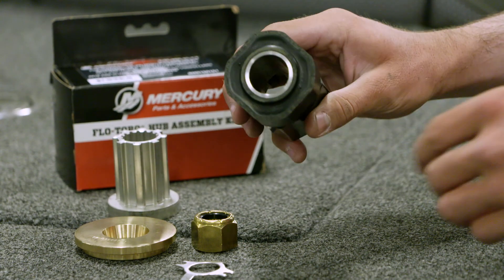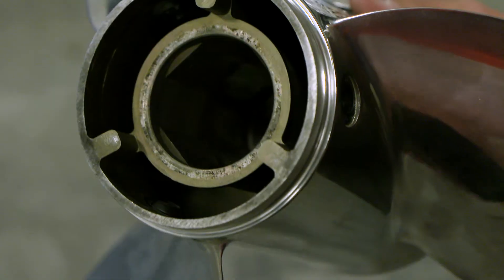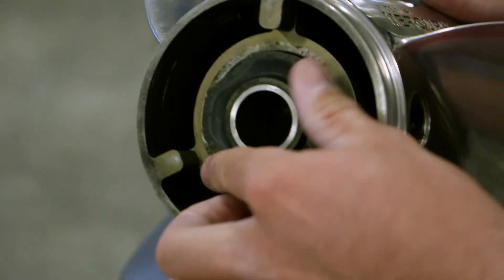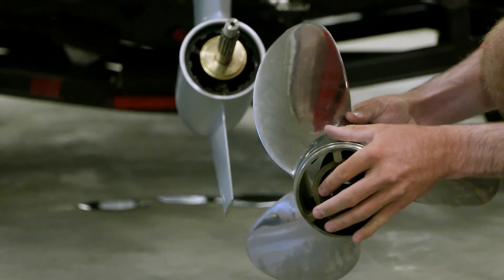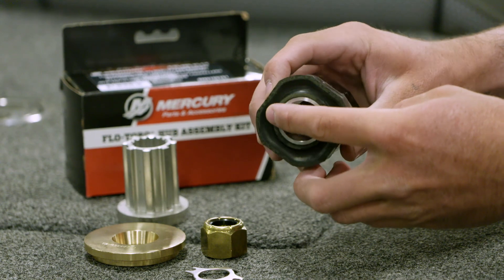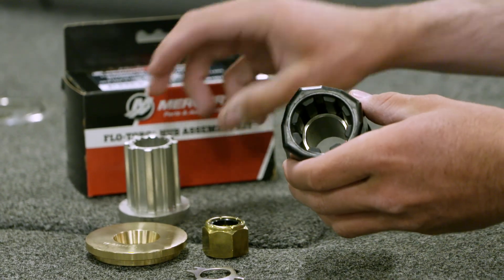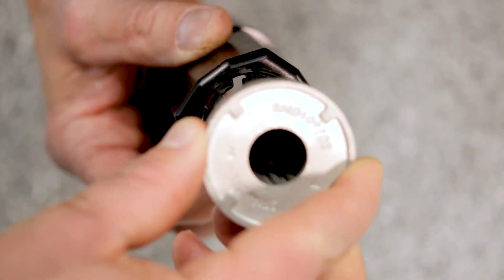The SSR hub kit uses Mercury's Soft Shift rubber technology to absorb the shock created by shifting and prop rattle, while increasing overall performance. The plastic hub-to-drive sleeve consists of a bonded rubber sleeve on the forward end and an extremely durable composite on the aft end — the highly engineered connective part that nearly eliminates noise and vibration.